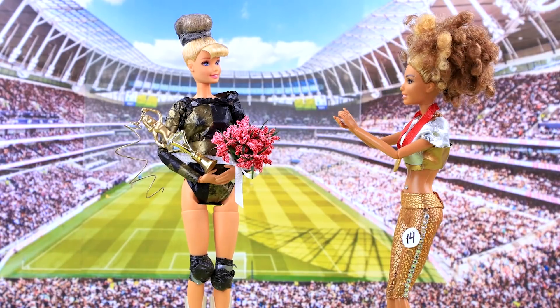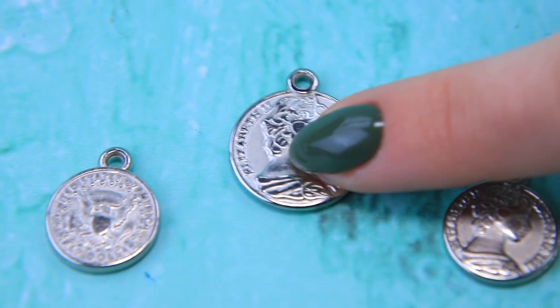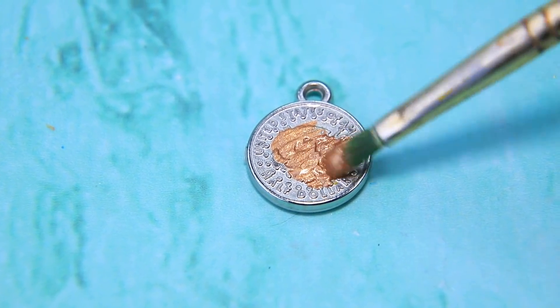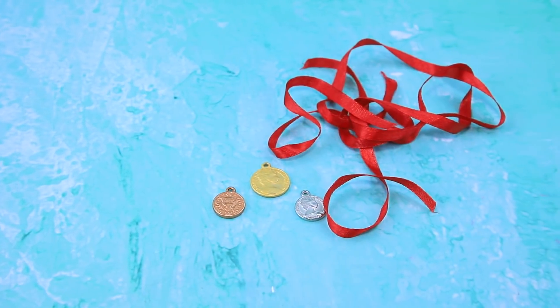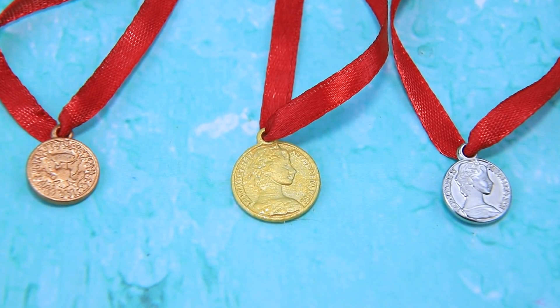Sue congratulates Lucy! Coin-shaped pendants are turned into medals — one is left silver, another painted gold, and the third becomes bronze. Each one gets a ribbon attached. The three main prizes are hung and ready!